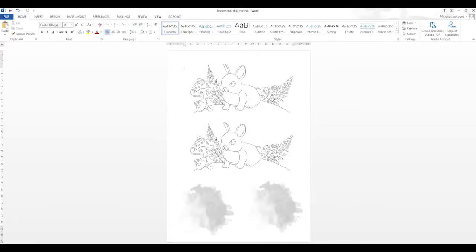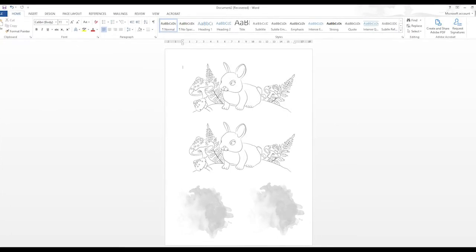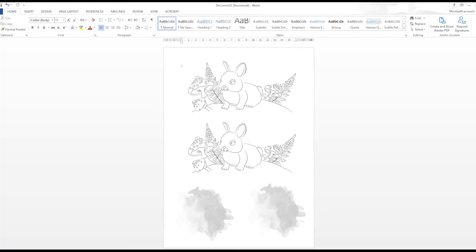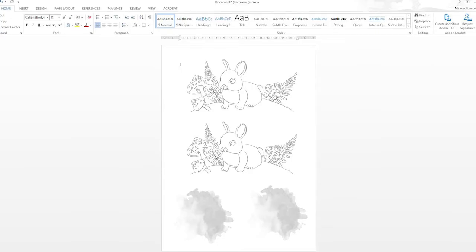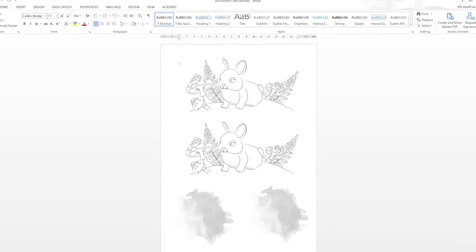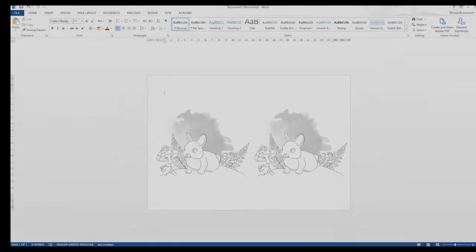The reason I usually recommend using Word or Pages rather than printing directly from your download folder is that you have the ability to set up the entire page with multiple images for printing. This gets you the maximum use out of your paper with no wastage, and you can set up multiple projects at once.